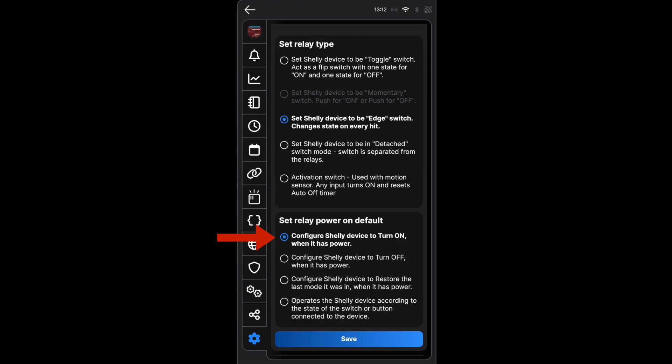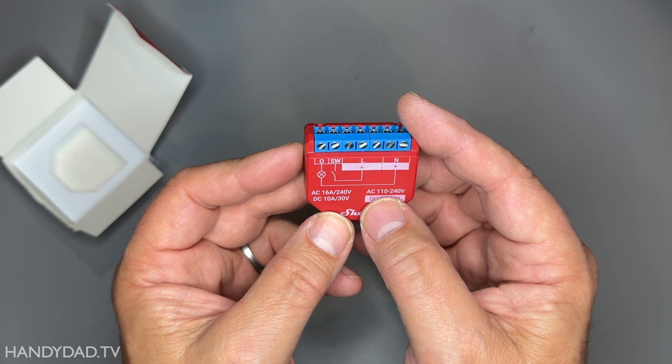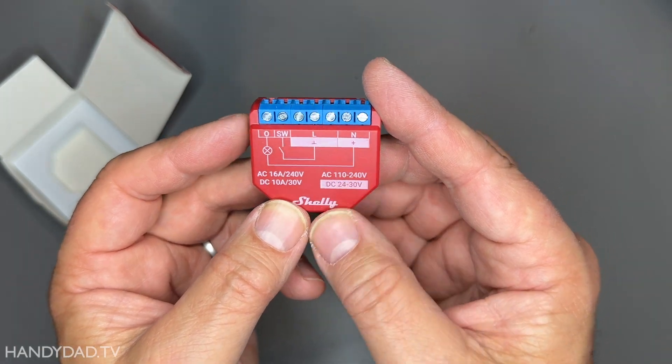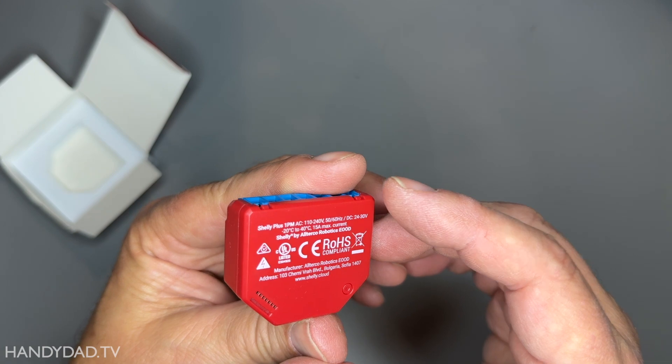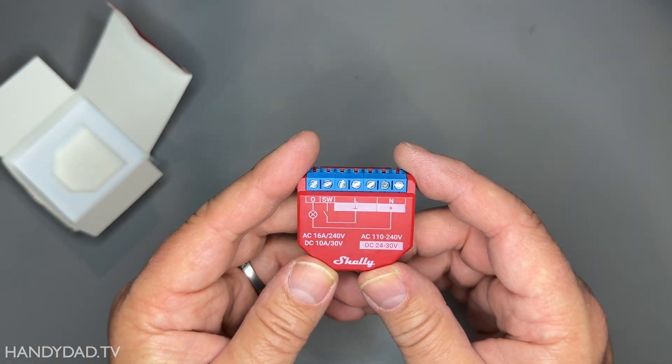I also set the relay to turn on by default after a power failure. That's important because you want the radon fan to be running all the time. To get the fan to automatically turn back on, I went to the timer tab in the Shelly app and enabled auto on. For my initial test this was 10 seconds, but here it's set to 7200 seconds, which is two hours. The beauty of Shelly devices is that the timer functionality runs locally on the device — it doesn't depend on the cloud or any other home automation servers like Home Assistant. It's really a fail-safe solution.